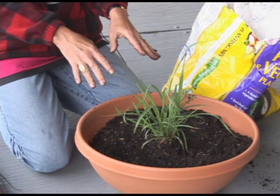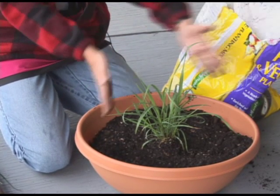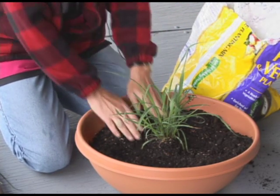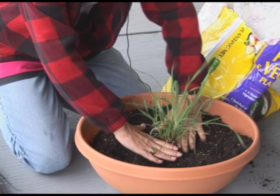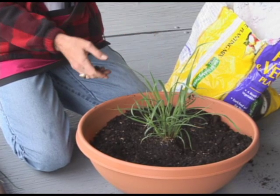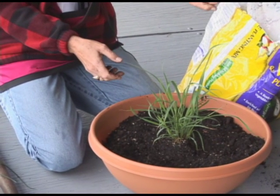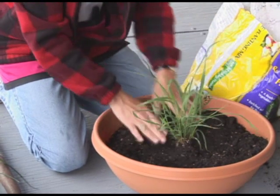What should I be doing as far as fluffing dirt around those roots? Patting it down. Because what happens if there are air pockets? The roots are going to go out and they're going to go, 'I can't breathe, there's nothing around me.' So that's always a good thing to do — to tamp around.